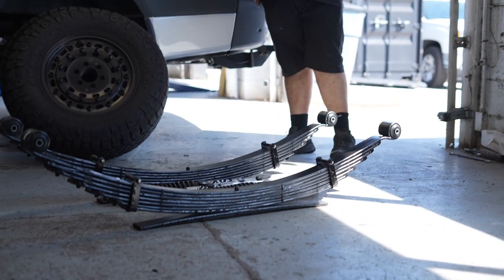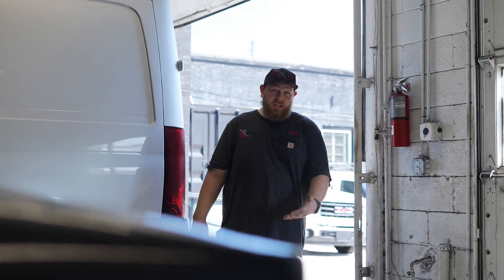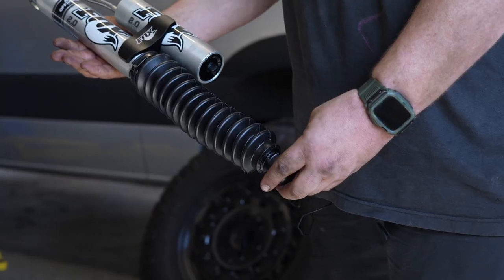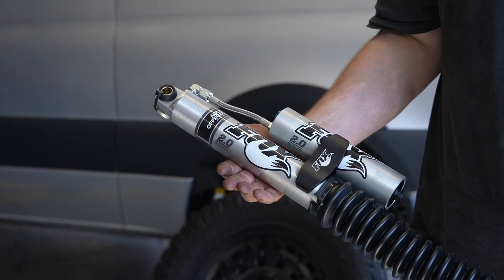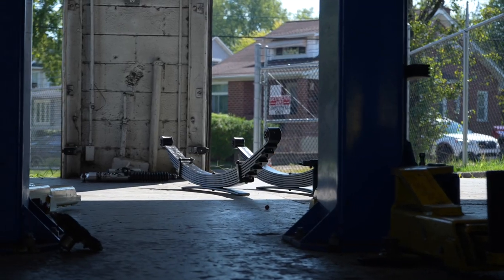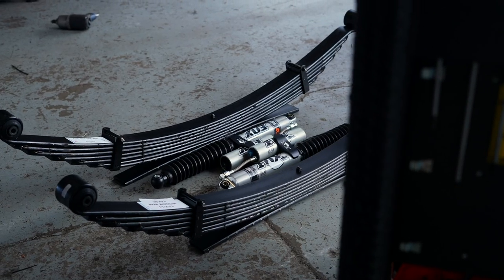Let's start with the rear components. He opted for the Fox Reservoir adjustable shocks, which is a great option. It's going to ride great and give you some adjustability depending on your weight load, whether you're off-roading or just driving to work. On these trucks, you must weigh them, find out what your cargo capacity is and what you're carrying — that's how you set your leaf springs. We opted for the Agile Off-Road 4700 option, made by Deaver. We know it's a quality spring. We install them all the time, and that's it for the rear.